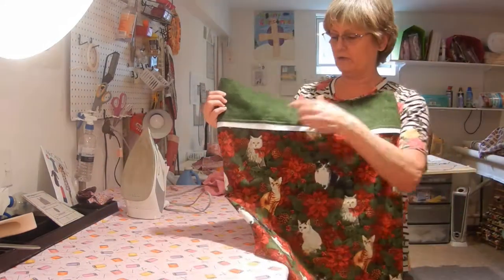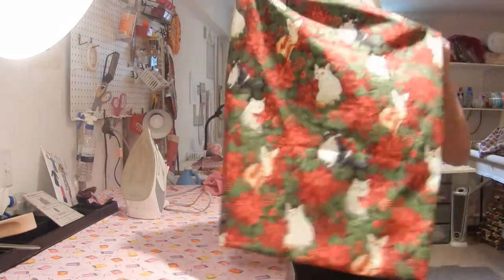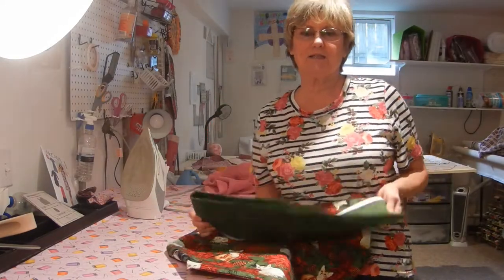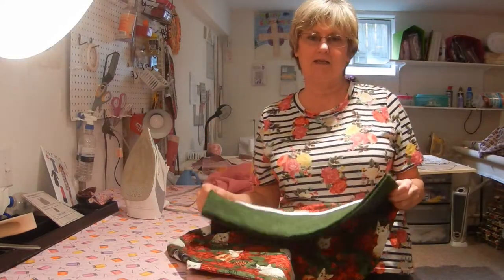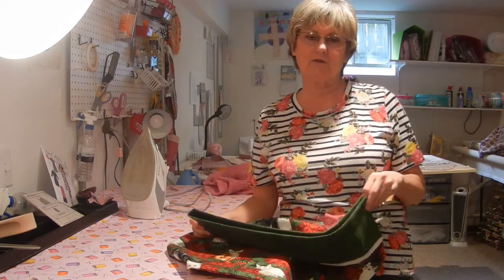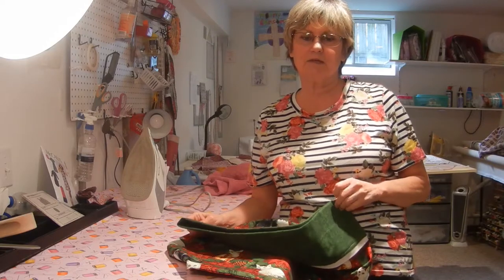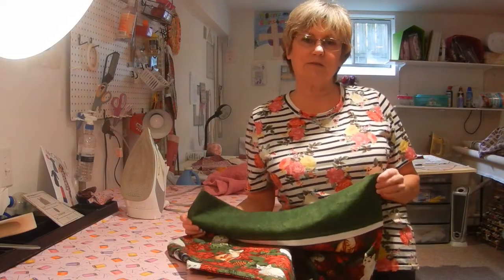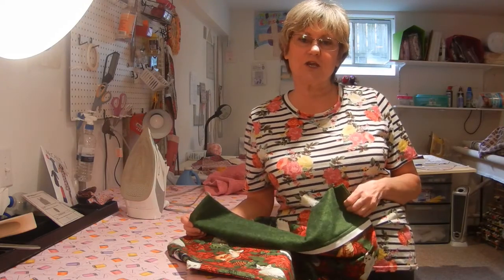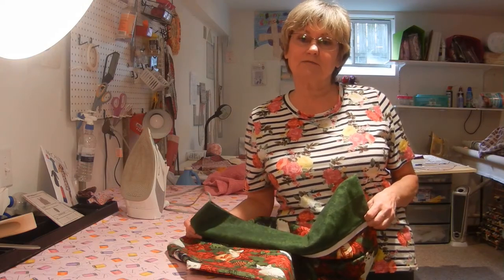Here's the finished pillowcase. I will embroider her name up on top in red, but I think that turned out pretty nice. I hope you enjoyed this tutorial on making a magic pillowcase. If you have any ideas for anything you'd like to see me make or attempt to make, just leave me a comment below. Thank you for joining me today. You guys have a blessed day, and don't forget to like, share, and subscribe to my channel. I'll see you soon — bye-bye.